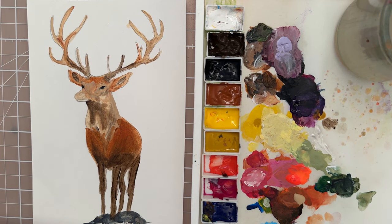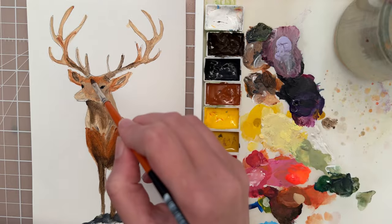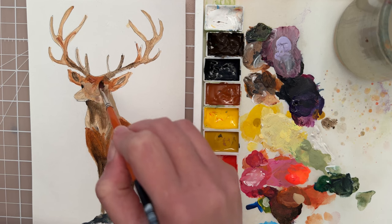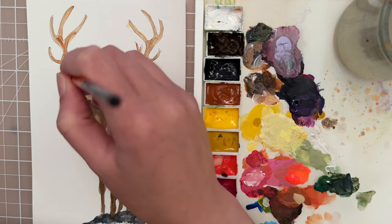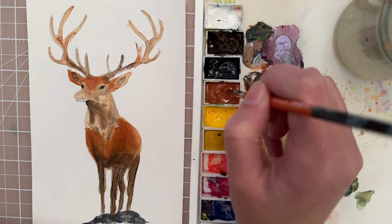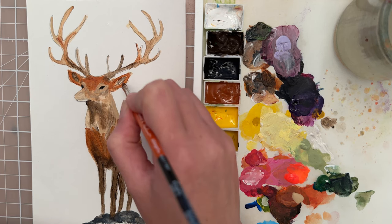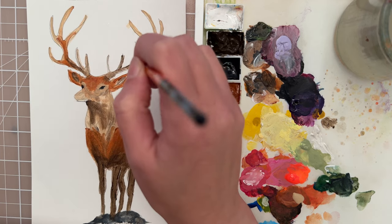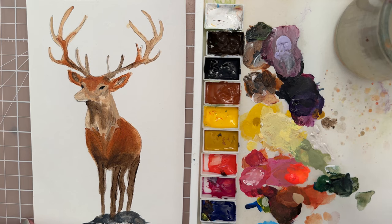Let's switch to the size 4 filbert. Take that burnt sienna and put in another layer around the head and the face, and then the ears as well. I could put a little bit more of this onto the antlers as well — just trying to build up that form.